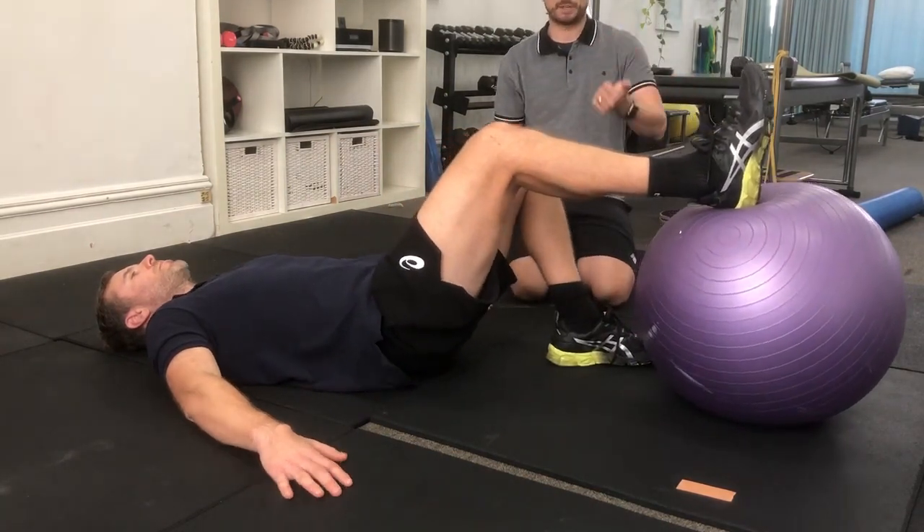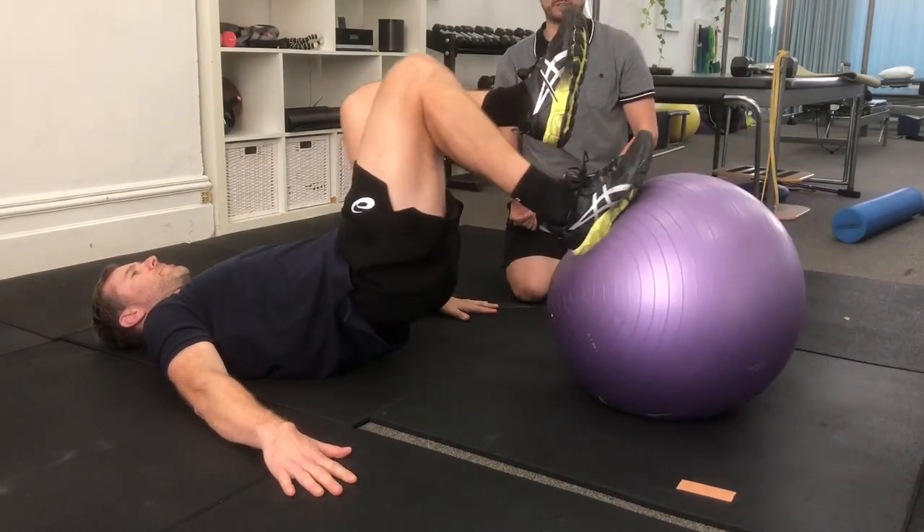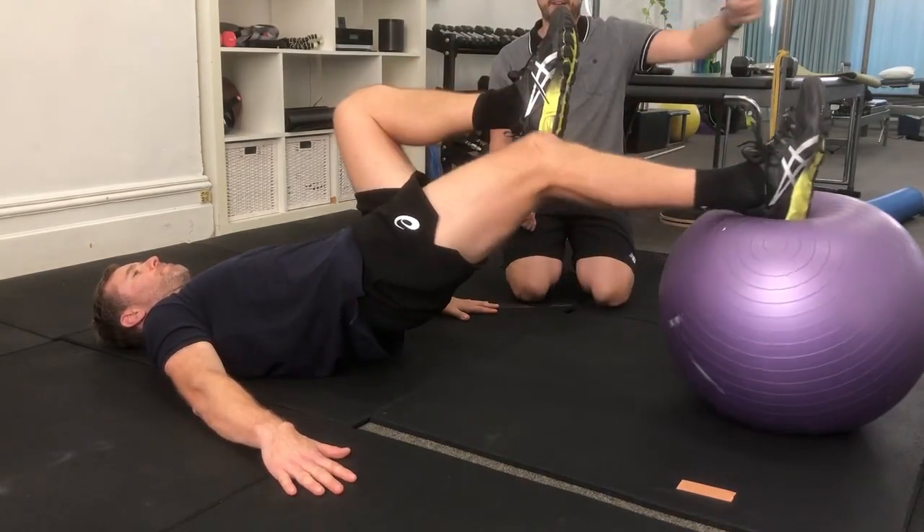So Shane, I'll get you to bridge up — and then just curling in. Hamstring curl, coming out, and just repeat reps there.